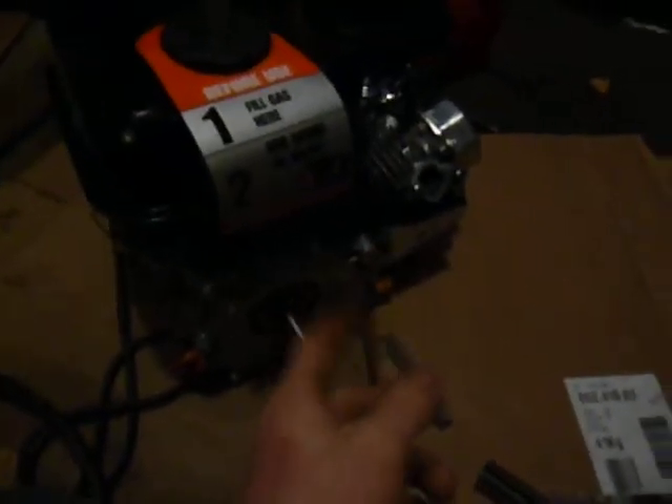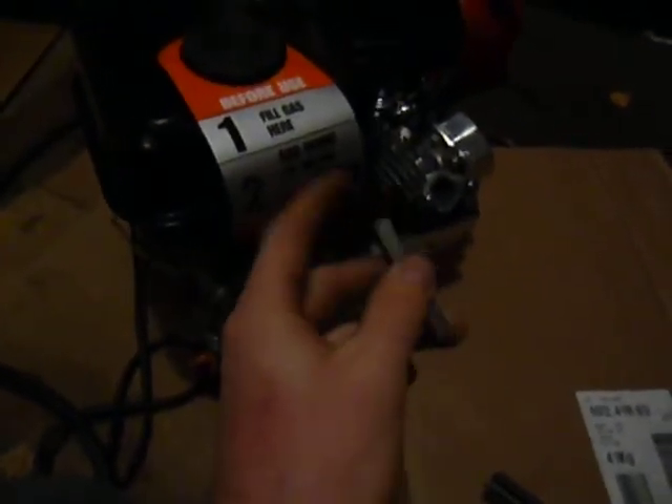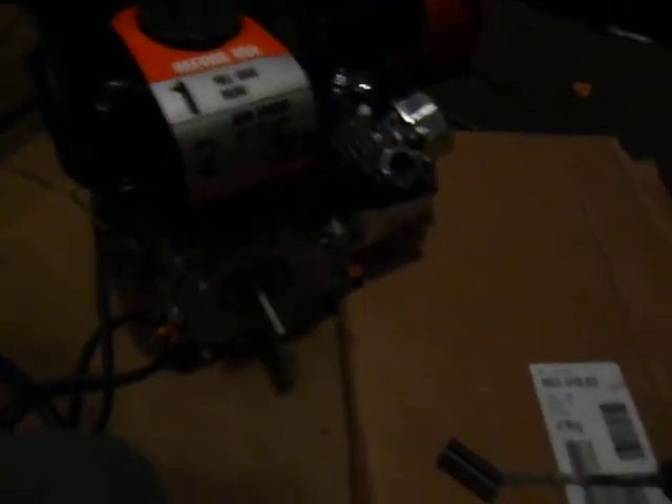I'm going to coat everything in a heavy coating of anti-seize. I like to use the copper anti-seize, because if I do ever have to take this apart, I don't want it to be hard to take apart. The muffler — as I said before, I'm modifying that. It hit the shroud right here, so I cut it off in half and I'm just going to weld a piece of pipe and extend it so it sits up higher. Not a big deal.